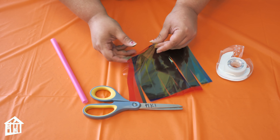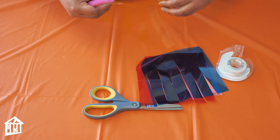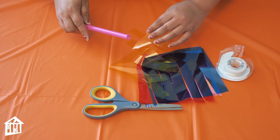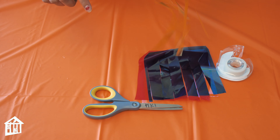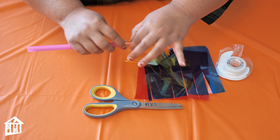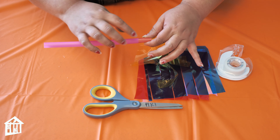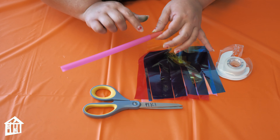Now that you have that, you can start separating them by pieces or colors. You're going to take the end that you didn't cut and slowly wrap it around the straw. I like to put it in layers, so I'm going to add this one here and then add a different color right under it.